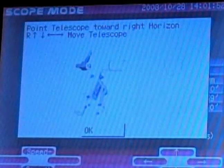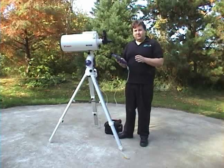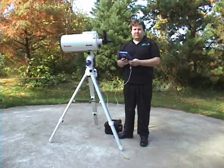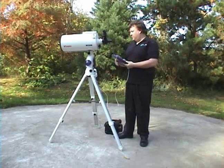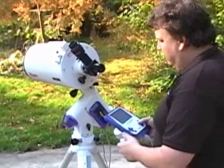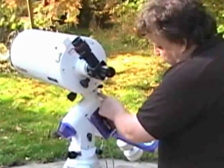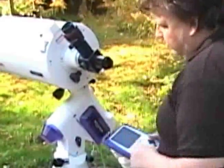The next screen says 'point telescope towards right horizon,' which is quite confusing. I choose to call it the west horizon because you've placed the scope facing north — they consider that the right horizon. Point to the west horizon and you'll see these black marks on the scope. Move the scope until these marks align.